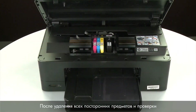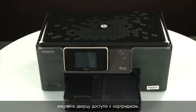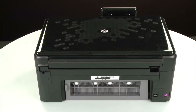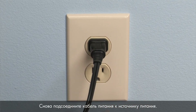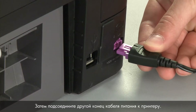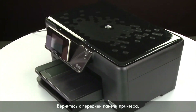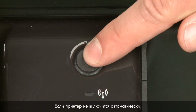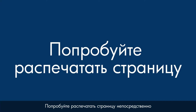Ensure the carriage moves freely from all the way to the left to all the way to the right. Once all obstructions are removed and the carriage can move the full width of the carriage path, close the cartridge access door. Turn to the back and reconnect the power cord into its power source, then reconnect the other end into the printer. Return to the front — if the printer does not automatically turn on, press the power button to turn on the printer.